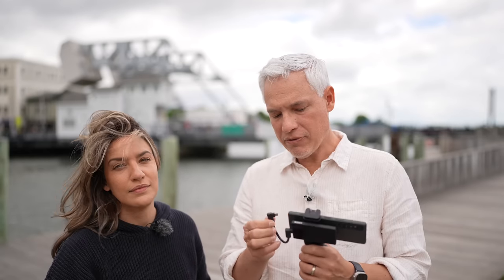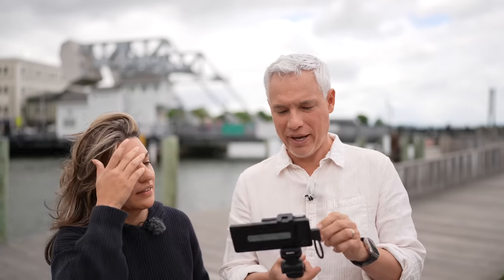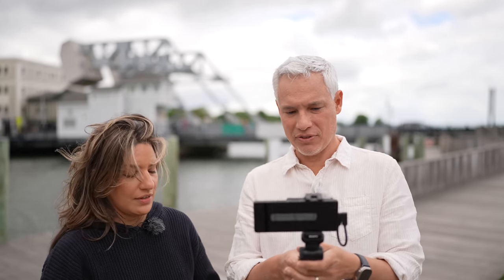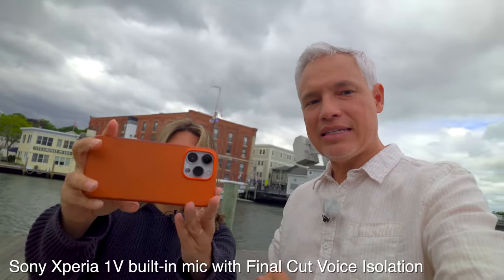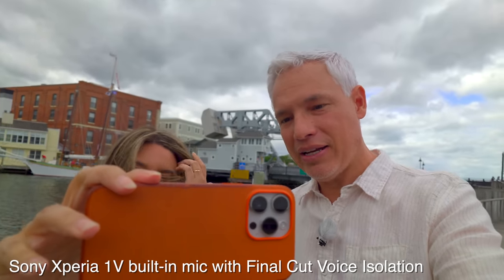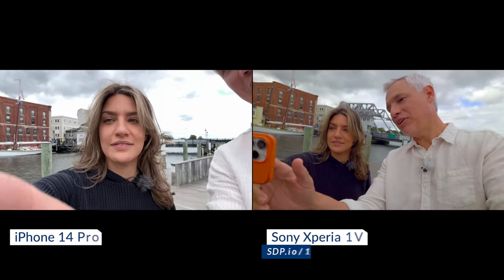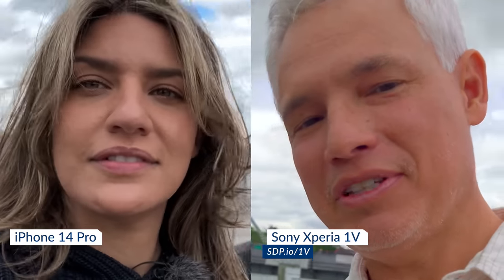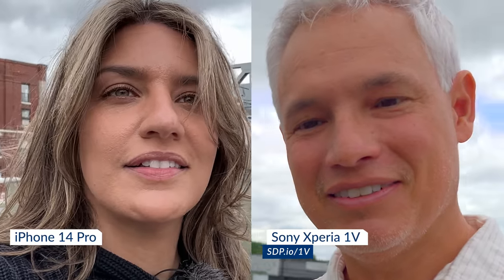We're in Mystic, Connecticut. First let's try this out for vlogging. I've got this cool screen on the back so I can see myself and use the rear camera. Look at that nice HDR video capturing all the texture in the sky that could be completely blown out. There's a lot of dynamic range — it's not flat. The iPhone tries to make up for its bad selfie camera by over-sharpening everything, and as a result the skin looks terrible. The Xperia is a clear winner here.